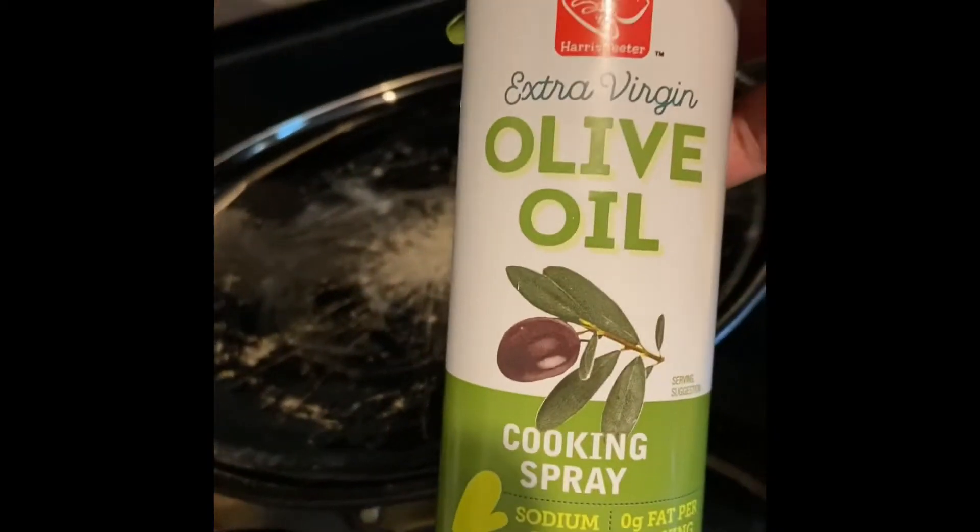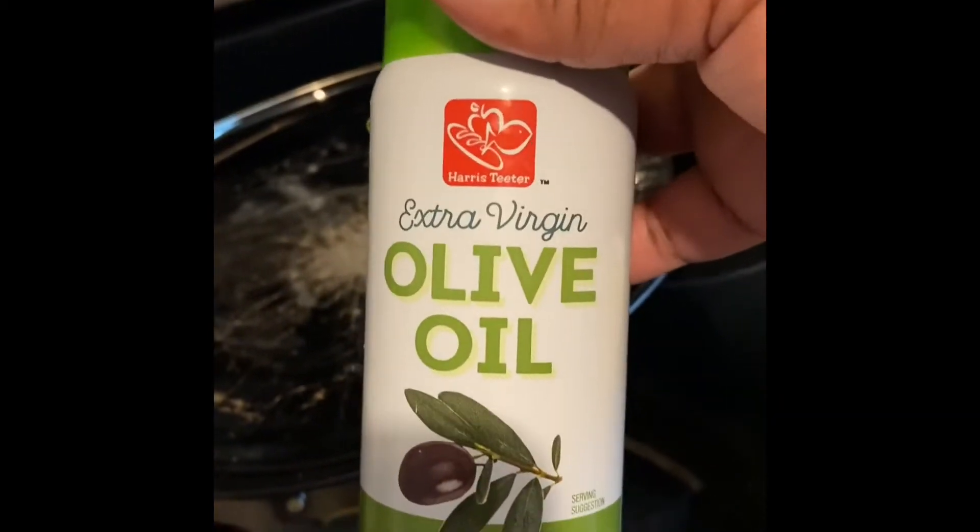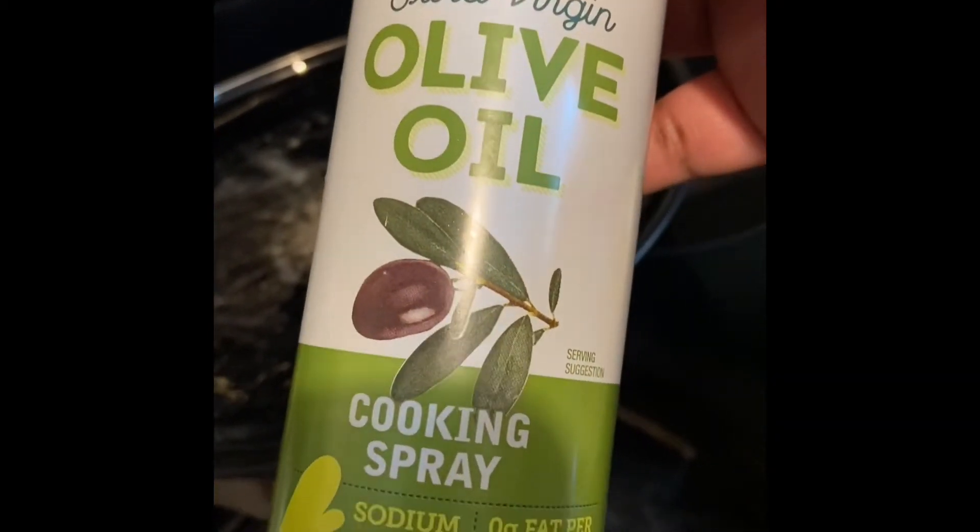I greased the pan with extra virgin olive oil cooking spray. My pan for my eggs — I have to put the different seasons in here, garlic powder and such, and lemon pepper. I'm going to put that in here too.